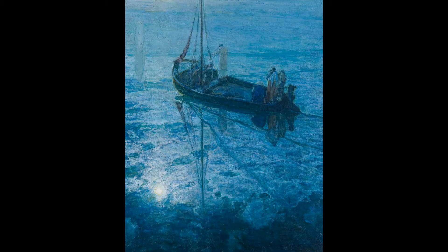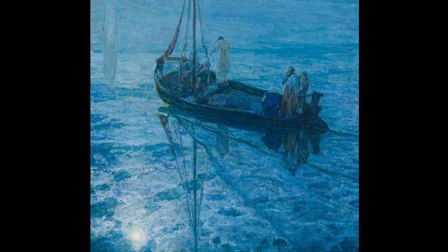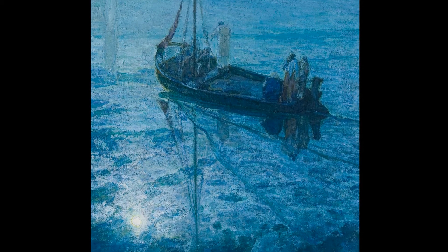Hello. Let's look at this wonderful painting. Look at the color. The artist Henry Osawa Tanner used a monochromatic color palette.